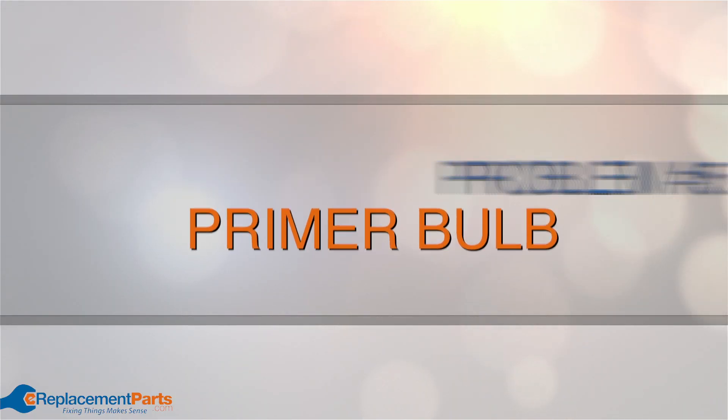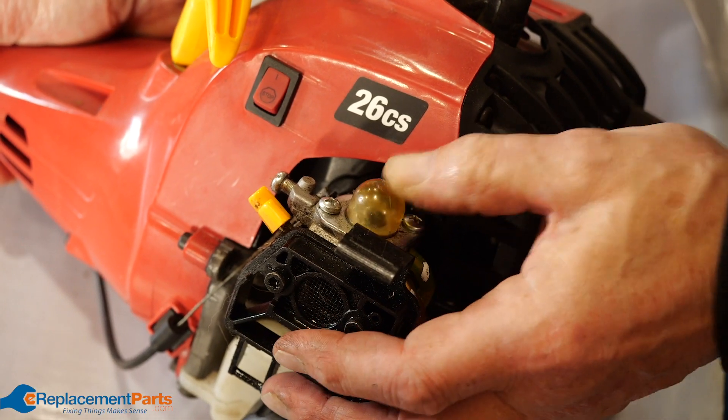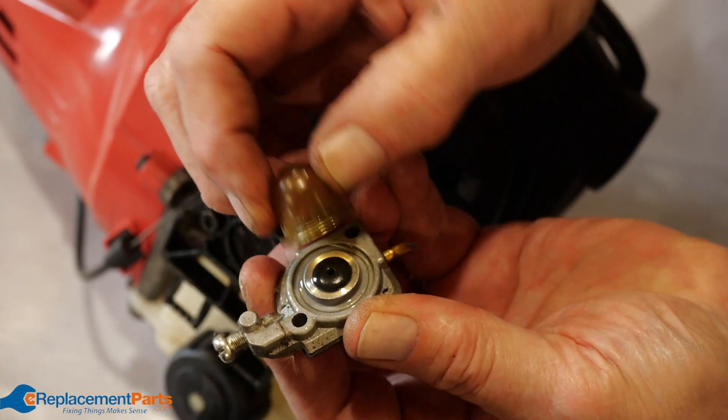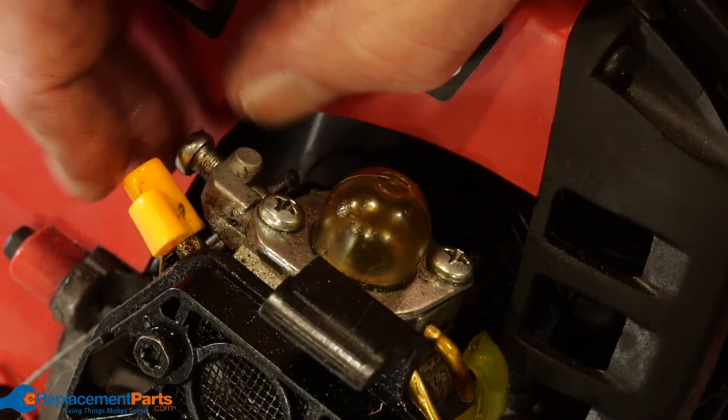Problem number five: primer bulb. This pulls fuel through the fuel line and into the carburetor by creating a vacuum when you push it. If the bulb is worn and cracked fuel will leak. Inspect it and replace it if it's cracked.